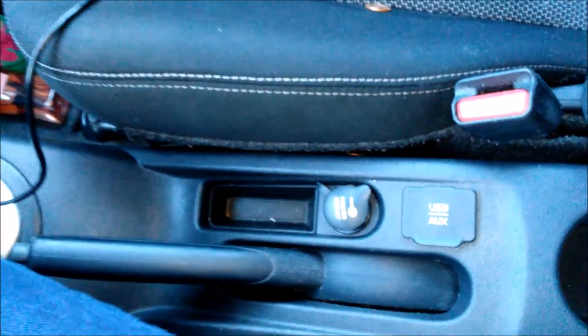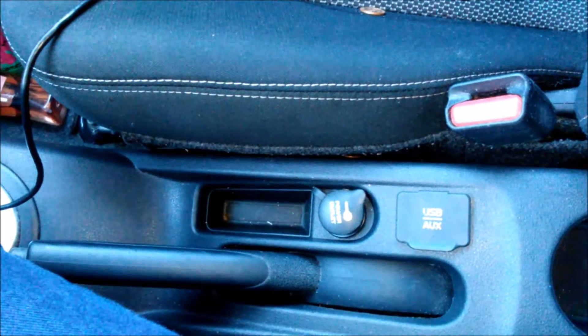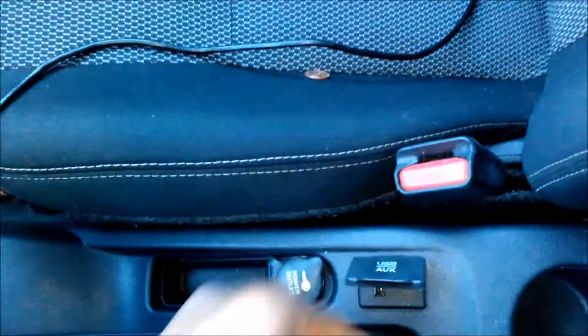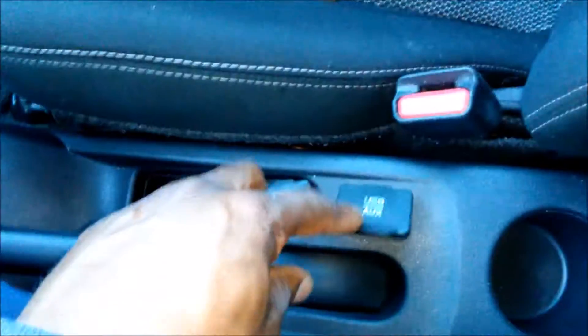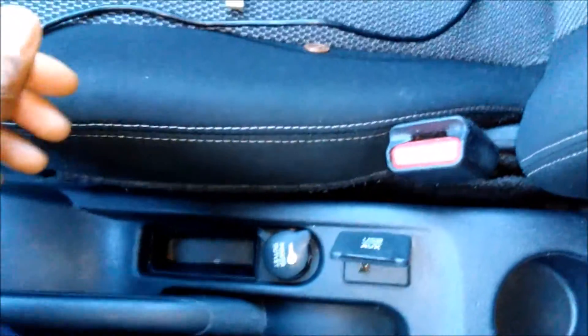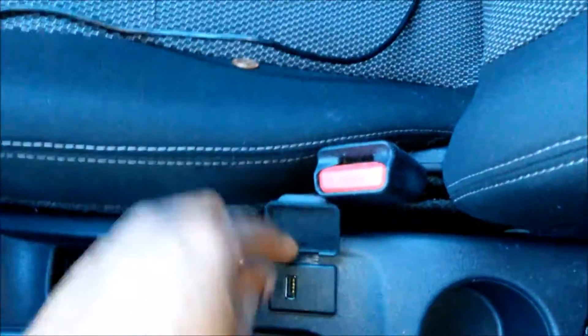My customer came to me again and said she doesn't like the position where they put the USB thumb drive, because there's no protection between the two seats and the armrest. The problem with that location is that you can easily bump it with your arm or elbow, or if someone is a little overweight and takes up more of the seat, they can actually crush the thumb drive — which is exactly what happened.